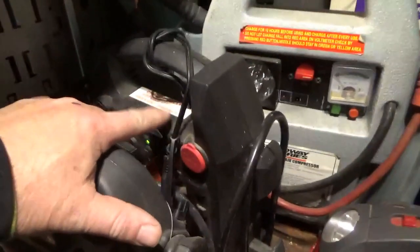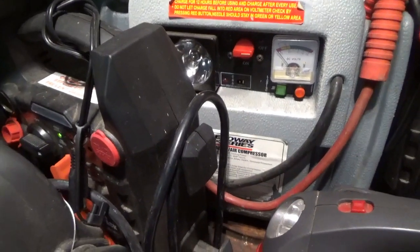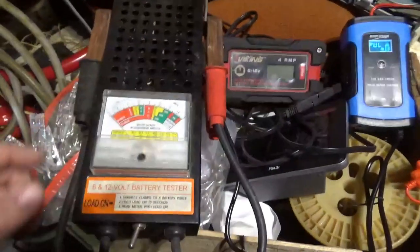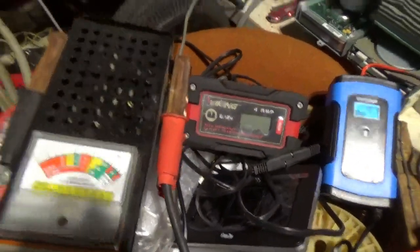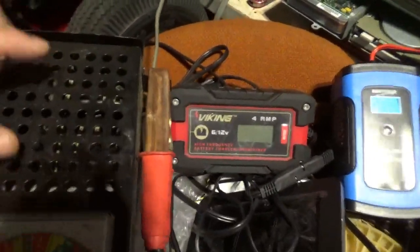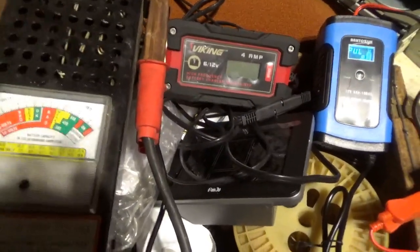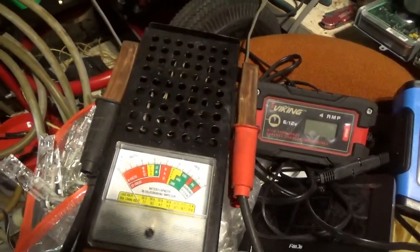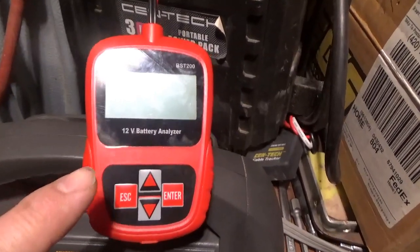After you let it sit there and pulse for a while, the next question is: did I improve the cold cranking amps? Did I make the battery any better? This is kind of the old-fashioned way to test — you clamp those on, hit this switch, and your meter comes up telling you how good the battery is. This gets really hot with a big battery, and leaving it on too long can damage your gauge, so be careful.